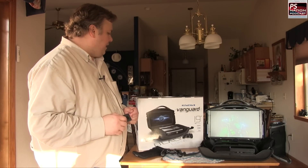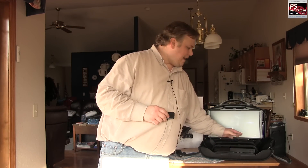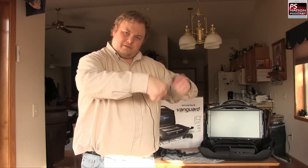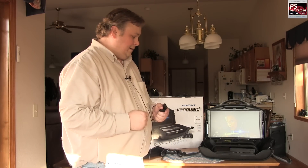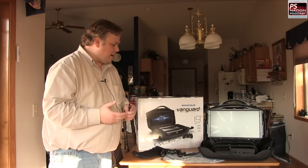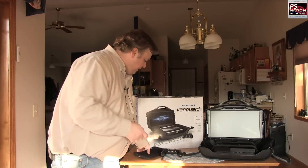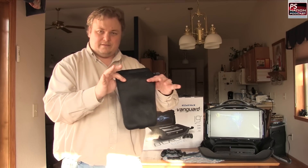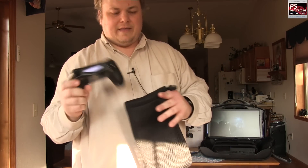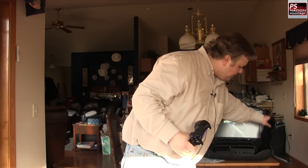Setup is really easy — you have two velcro straps; you shove your console underneath and strap it down. There's also a pad that goes underneath it, just to soften everything up, and it works really well. They also give you these drawstring bags where you can put your controller and that sort of thing — they've got a nice drawstring on them and those can sit on either side.